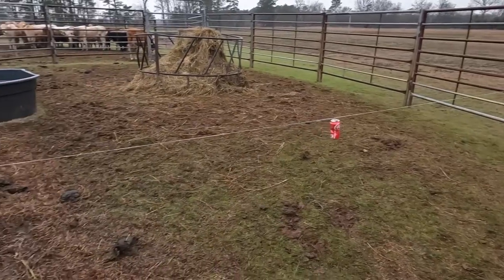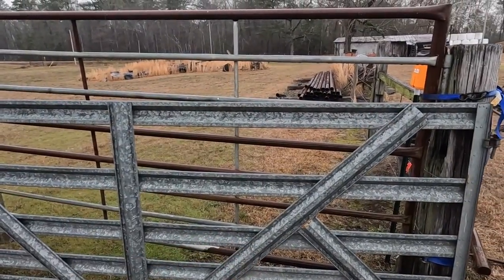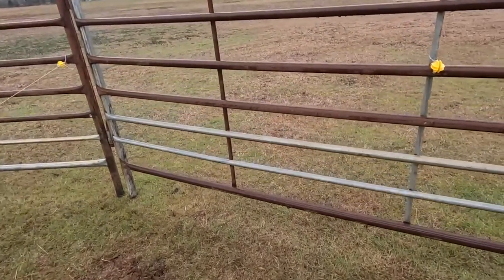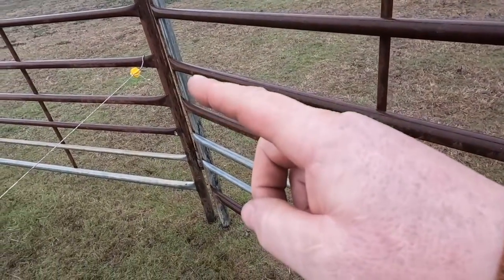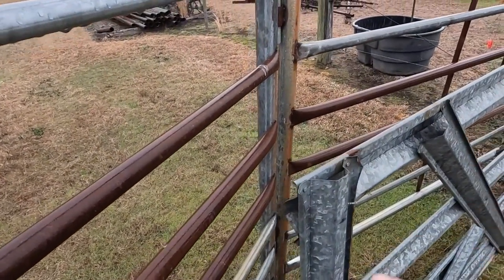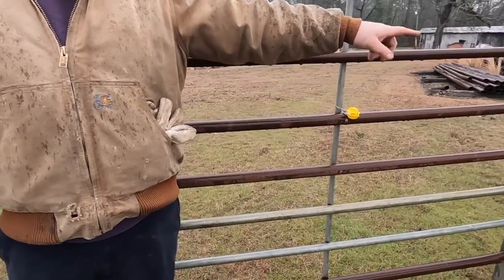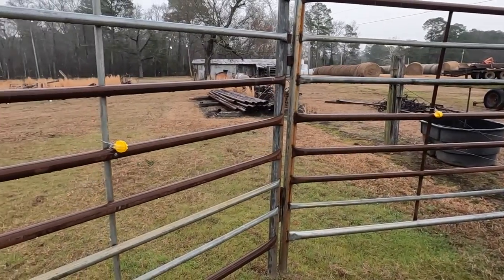Problem is the gate piece is over here and the charger is up there. The reason I did it this way is because this pen is not going to be here for long, so we're going to run a quick temporary lead with more of these insulators — one here and probably another one over there — to make a lead to run our hot wire up to the charger. Got our insulators on, got this one where I want it, all the way up to the charger. Now we'll just tie onto the tail of the fence wire.